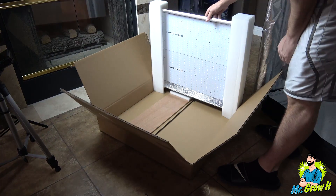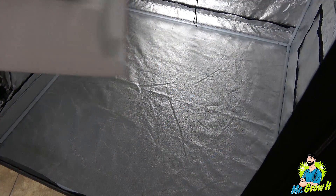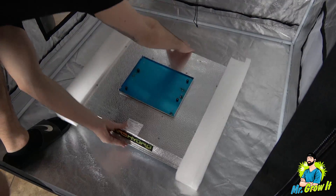I'm not going to go over all of this grow light's features in this video, but I will leave a link to the grow light in the description section below, so you can click on that link if you want to learn more.